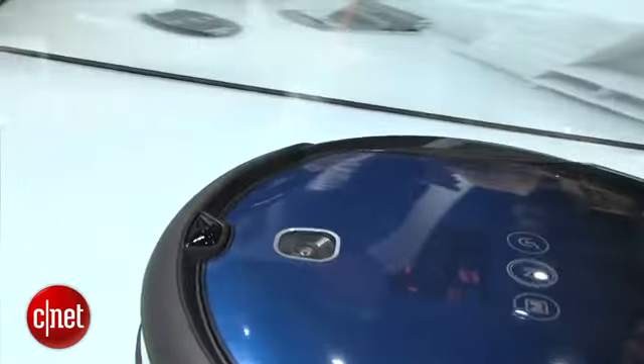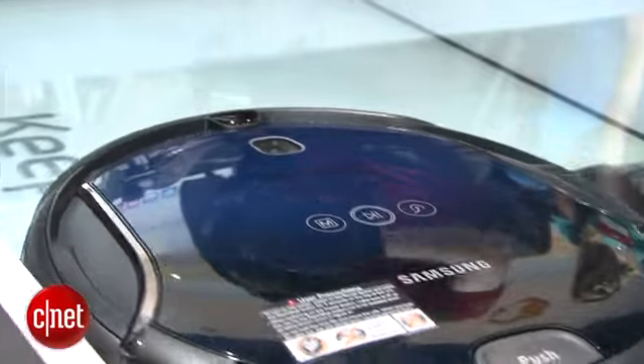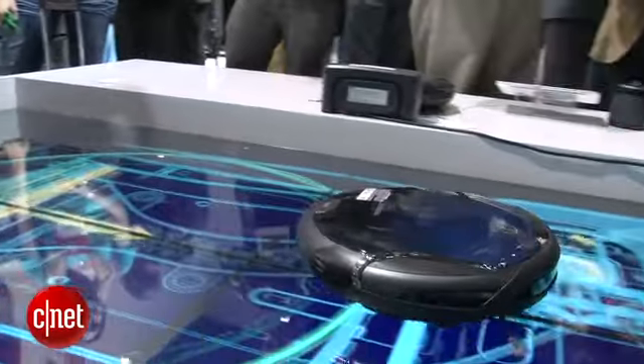It's actually got a camera on the top of the vacuum that scans the ceiling of your room to figure out what the best route is to navigate that room. It also has 12 sensors around the device to figure out where the furniture is in the room so it doesn't bump into those things.